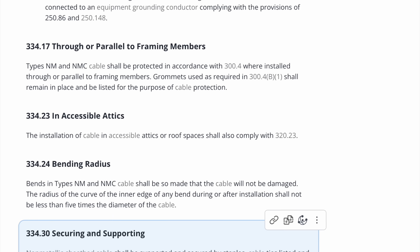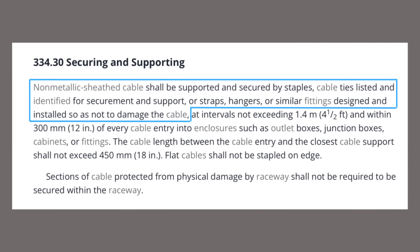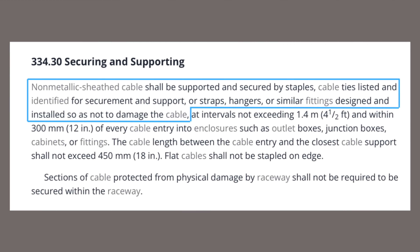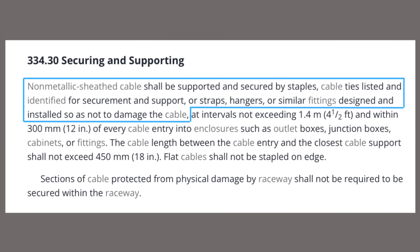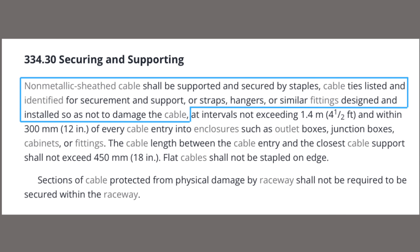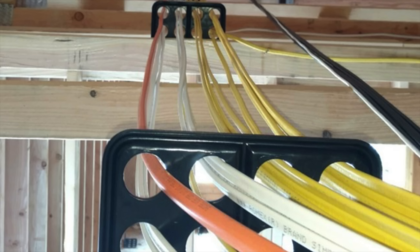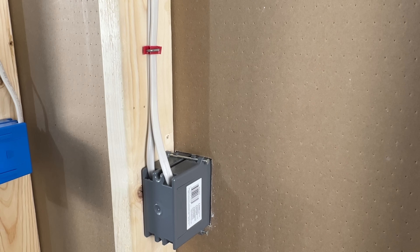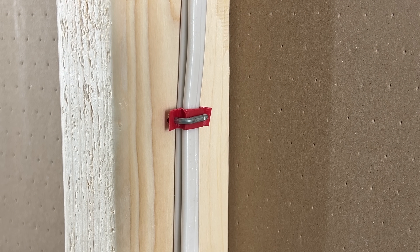If we scroll down to 334-30 we'll find the section on securing and supporting. It states that non-metallic sheath cable shall be supported and secured by staples, cable ties listed and identified for securement and support, straps, hangers, or similar fittings designed and installed so as not to damage the cable. Staples are the most common, but there are other approved methods, and we need to install them in a way that won't damage our cable. We want our cables and supports to be snug but not tight enough to damage the cable.